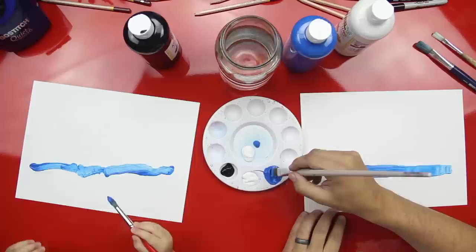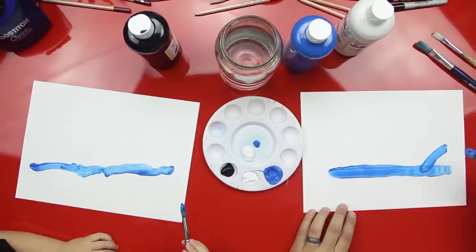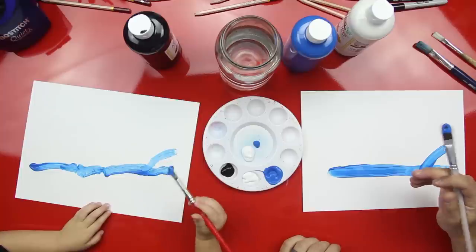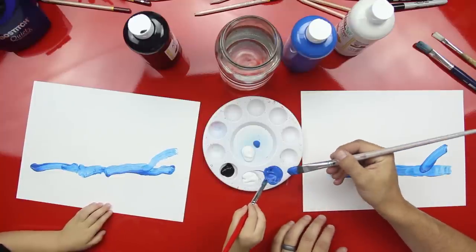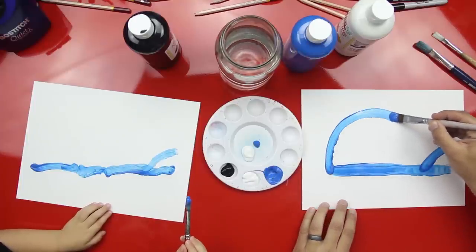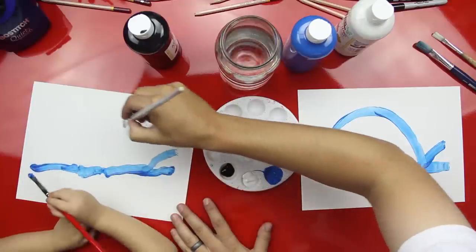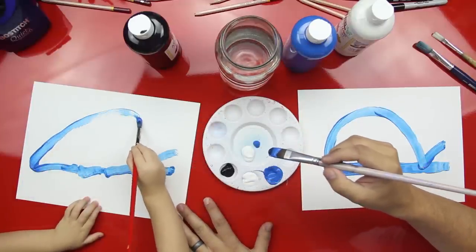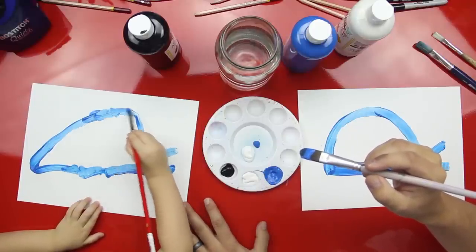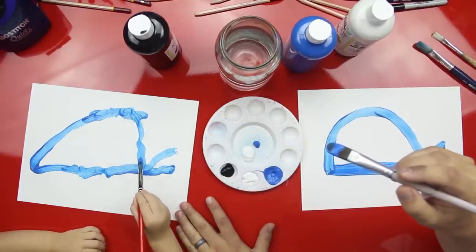Now let's do the tail. We'll do a little line for the tail. Watch this — a line that goes up. Can you do that? Right here on the end. Good job, Austin. Get a little more paint. Now we're going to do the body — the top of the body. So we're going to start over here and do a big rainbow line to the tail. Can you do that? Austin does not like running out. Come all the way down to the tail. Good job. Get a little more blue.